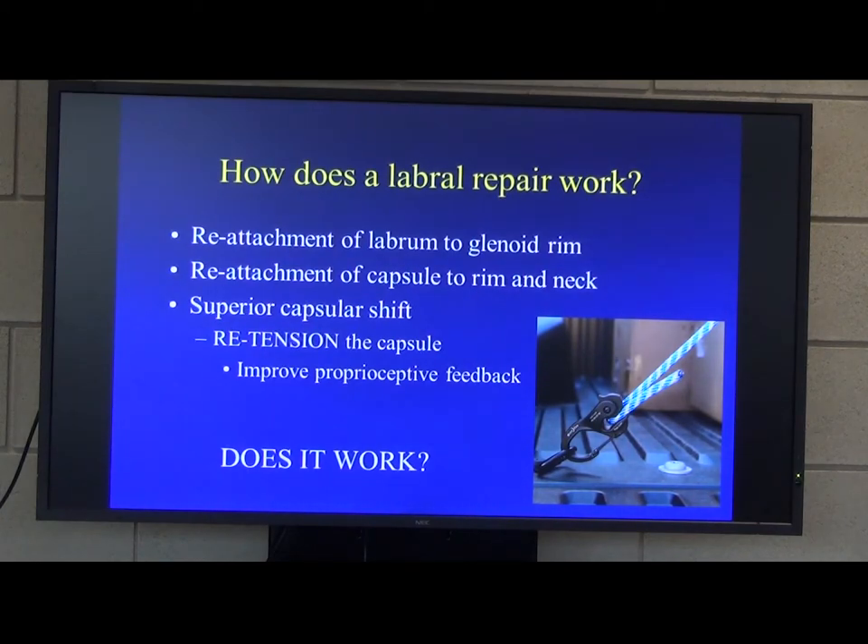Does the labral repair work? Is it a good operation? I told you it was an operation that in some series has a 30% failure rate. About 20 years ago, we started being able to do arthroscopic labral repairs very easily, and everyone thought it was a great operation. What they were doing was following up their patients for one or two years and seeing maybe a 5% failure rate.